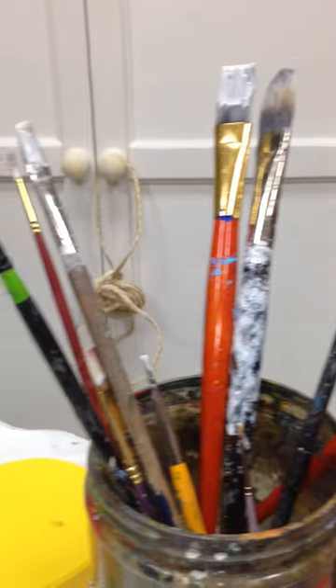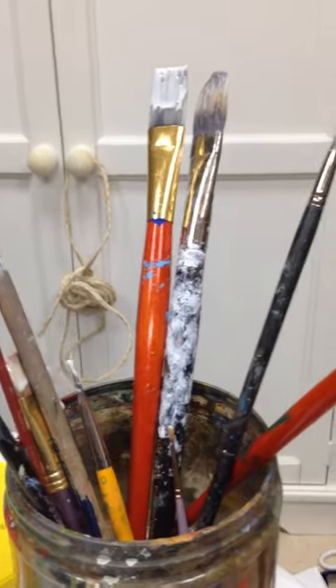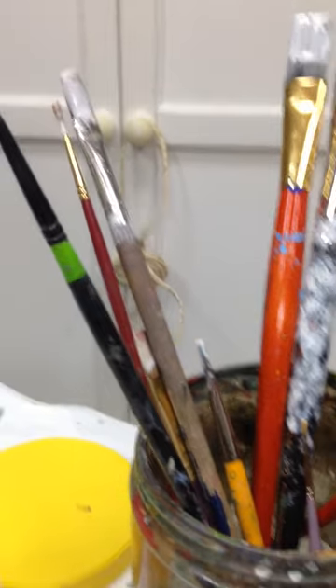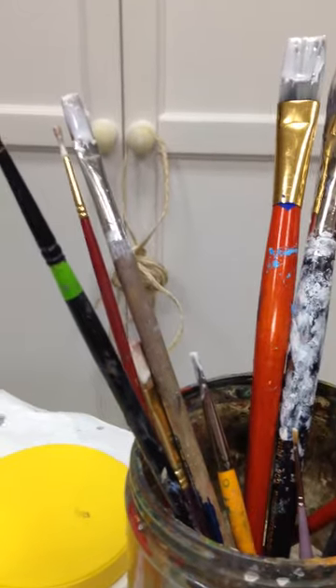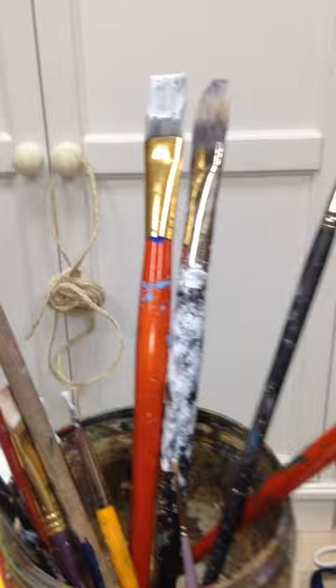I'm guessing it's going to be pretty easy to wash the Elmer's glue — or the white glue — out of the brushes, because the oil will not allow it to set properly. This tip is brought to you by Artists Helping Artists, the podcast on Blog Talk Radio.